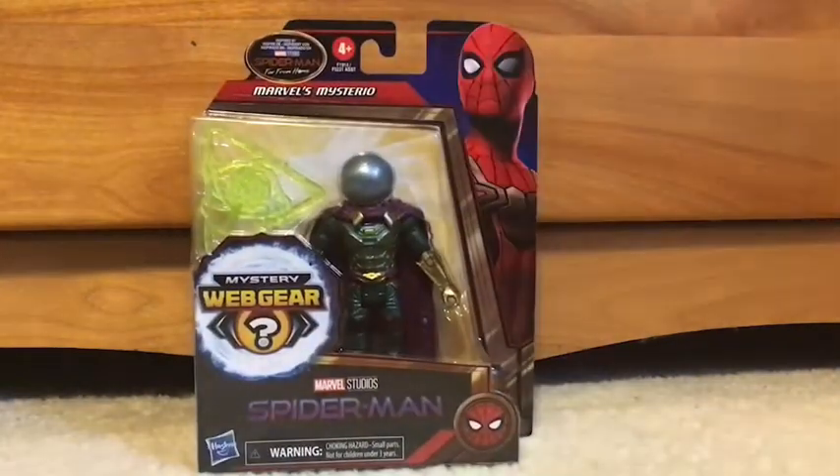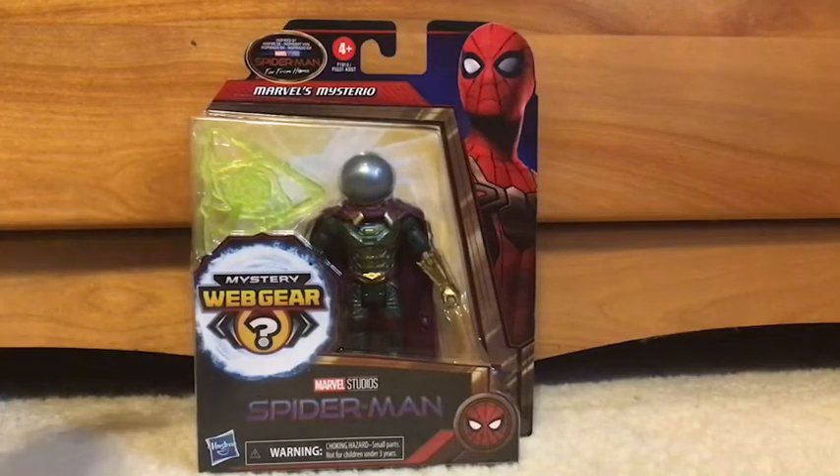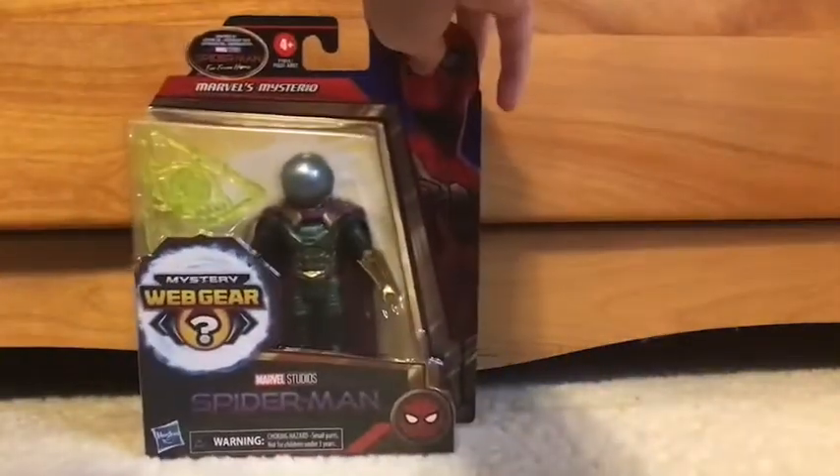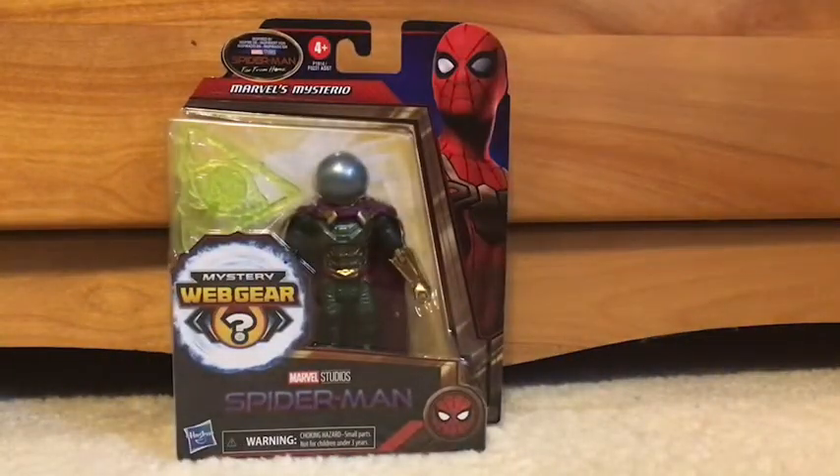So there we go. Mystery Web Gear, and he comes with his own accessory right here. So if you collect them all, you can literally have everything — all the gold stuff you see, you can have all of those. So let's open up Mysterio.